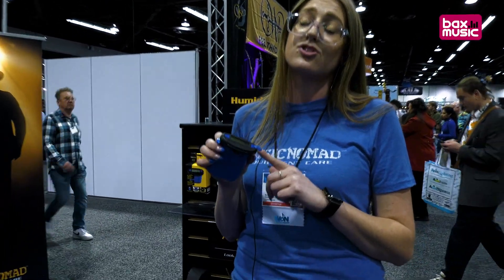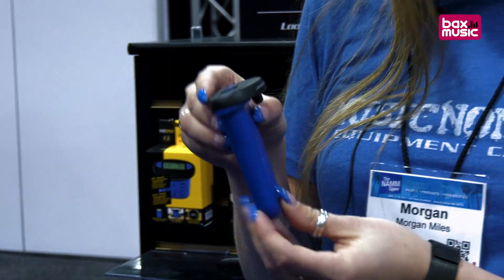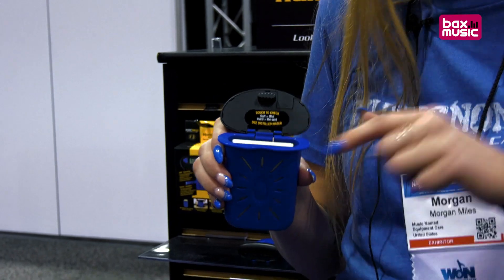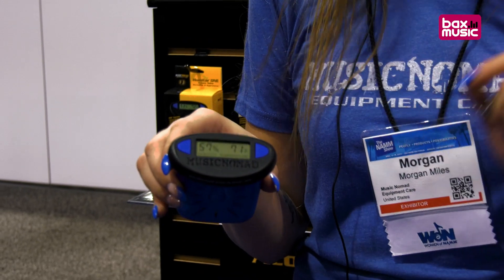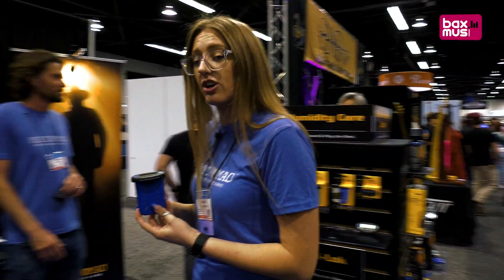Not only are you going to be humidifying, you're also reading the humidity and temperature levels, which is most important — you want to make sure you're in the safe zone. It fits right into the sound hole of the guitar and has a sponge on the inside with a quick check to see if it's wet. If it's wet, you're good; if it's dry, you need to re-saturate the sponge with water. On the top you get the readings in Fahrenheit and Celsius, with an easy reminder of the safe zone you should be in.